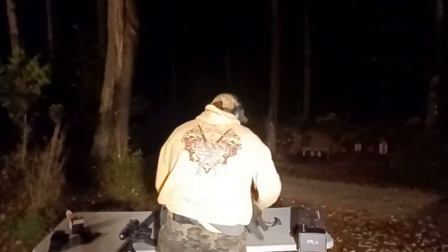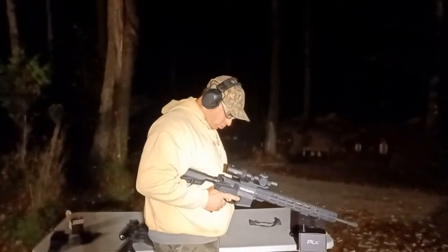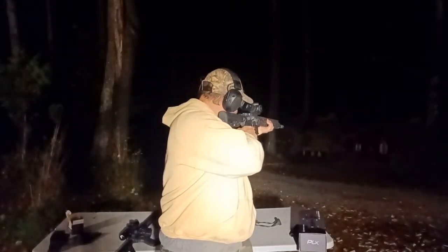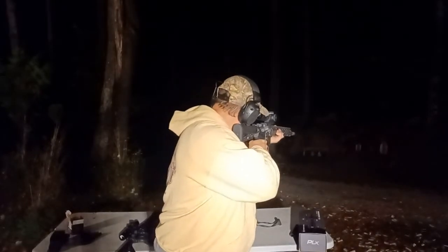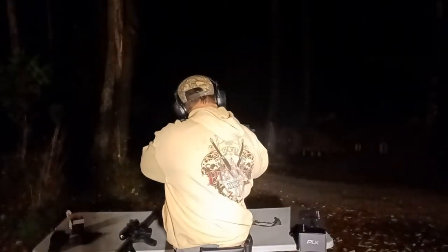We're not going to shoot this the way you might think. We're going to shoot from an awkward position — I'm facing the camera and I'm going to turn around and try to aim behind me. This is the $1,500 one. At 10 yards, I couldn't find the horseshoe on that one. I'm going to go back to 30 yards.